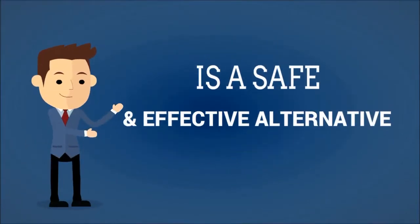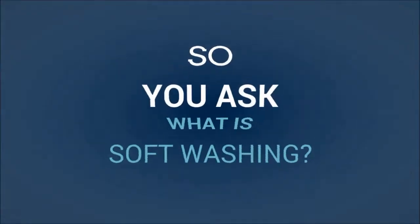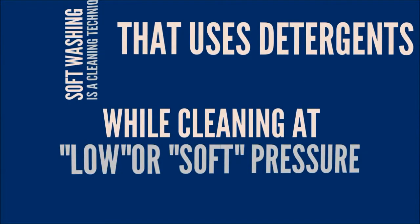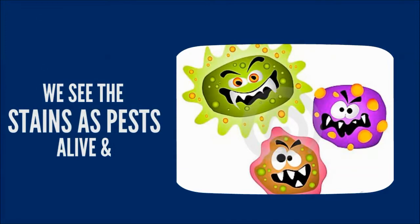So you ask, what is soft washing? Soft washing is a cleaning technique that uses detergents while cleaning at a low, or soft, pressure. With our process, we see stains as pests and treat them in a similar manner.